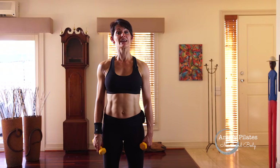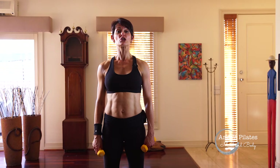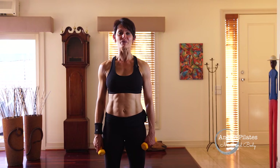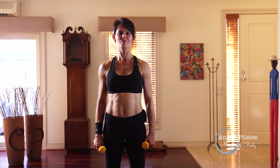Try to do this weighted arm series every day — it only takes 10 or so minutes, and you'll notice a huge change sculpting and toning your arms. Email me if you have any questions. I look forward to catching you next time. Bye for now.